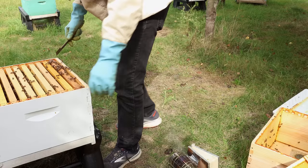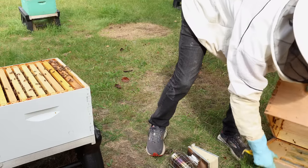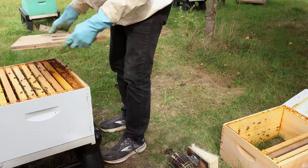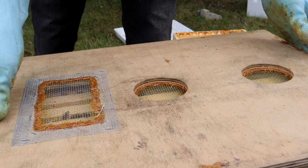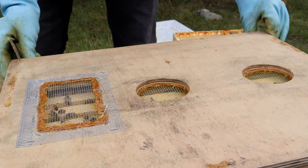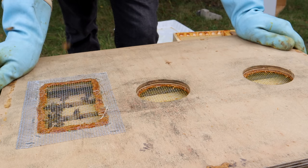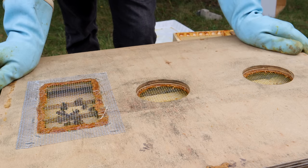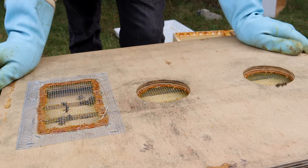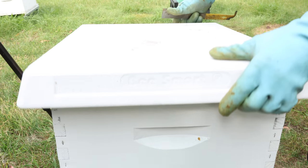Now we've got to close this up. We're going to put our feeding board on it and feed it. Let's get the bees out of the way and get the feeder board on. No robbing going on so far. Let me go get my feeder jars. We're not ready for the feeders just yet because I've got to put my small hive beetle traps on first.